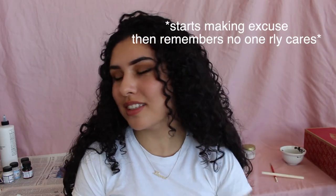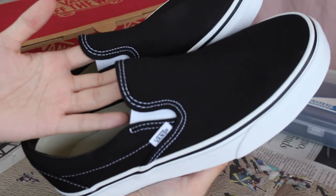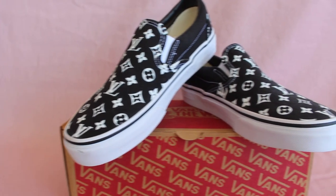Hey y'all, welcome back. I know I've been gone for a pretty long time, but today I'm gonna come at you guys with something a little bit different. I'm gonna be showing you a tutorial on how to customize some classic slip-on Vans. I'm gonna show you how I took these shoes and how I went from that to this. If you guys are interested in learning how to make these custom shoes, stay tuned till the very end.